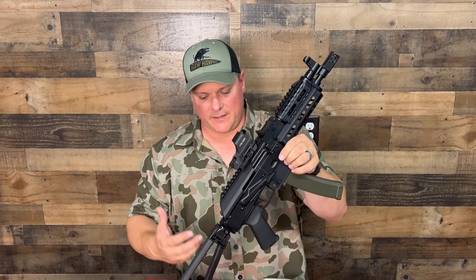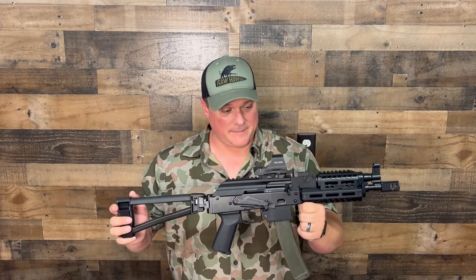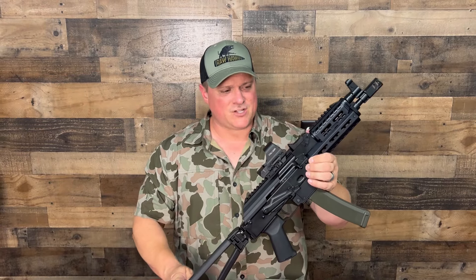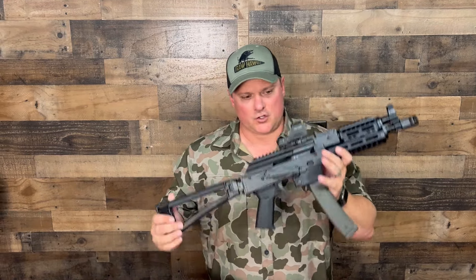We're going to be running through the paces, talking about it from the front to the back. A couple things to get out of the way: Palmetto sent us this to check out, and we loved it so much we ended up keeping it. We did have just a handful of failure-to-fires when loading one up off the magazine — about four or five times. Enough to mention, so we'll talk about that and show you the ammo at the end.